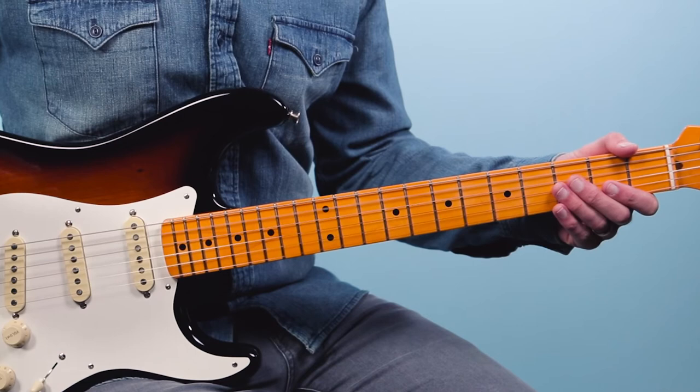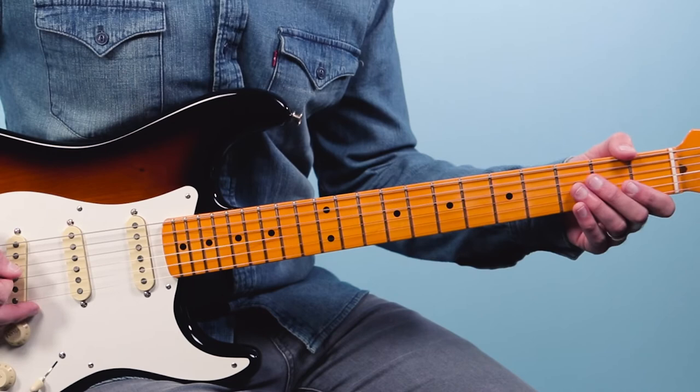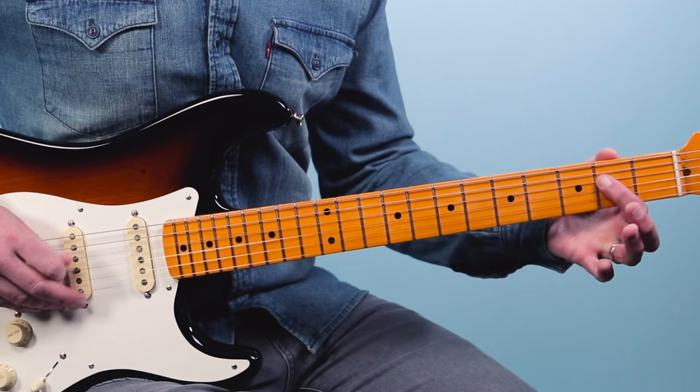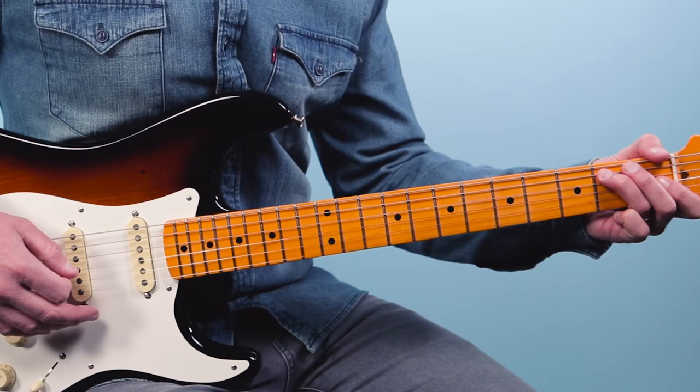We start off with this little pickup. We're going to hammer from the open sixth string down to the second fret, then play the fifth string open — that's our open A. That starts on beat six as a pickup. Then we do a nice slide from the second fret to the fourth fret on the fifth string, grab the second fret on the fourth string, come back to that fourth fret on the fifth string, and then slide it back down. And rhythmically that part starts on beat four.